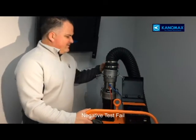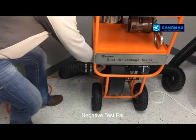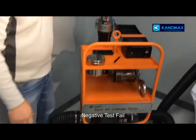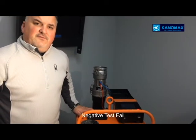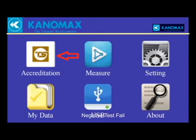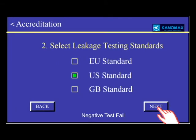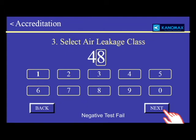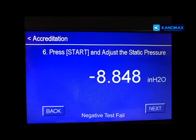Negative testing is achieved by removing the connection and installing it on the side. The flow grid or orifice remains on the top. Now that it's installed on the side, we perform accreditation: flow grid, SMACNA standard. We're using the same air leakage class 48 and same 27.5 square feet of surface area. We're performing a 6-second test. This will show us the negative pressure.